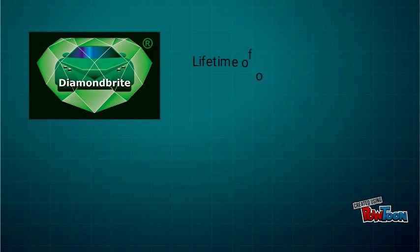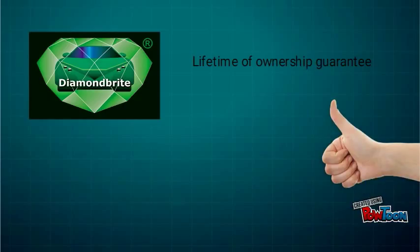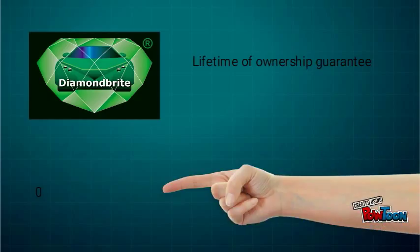Diamondbrite comes with a lifetime of ownership guarantee. So if you would like your paintwork to be protected for a lifetime, please don't hesitate to contact us via phone on 0330 100 0034.